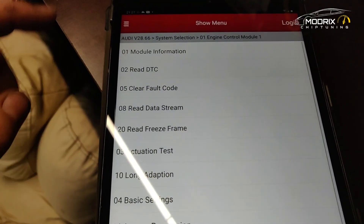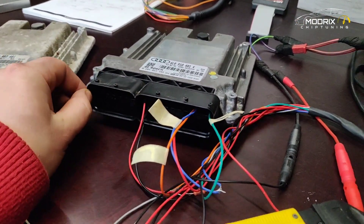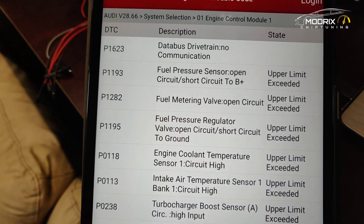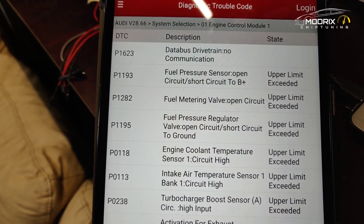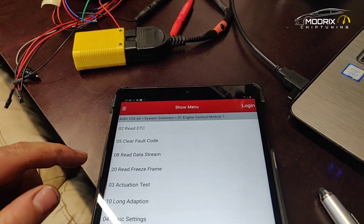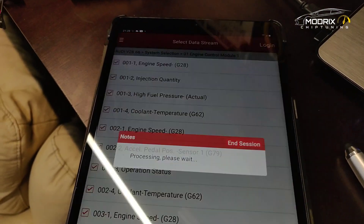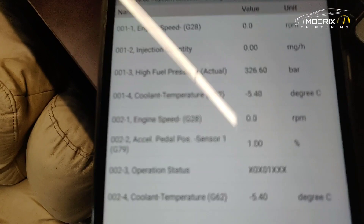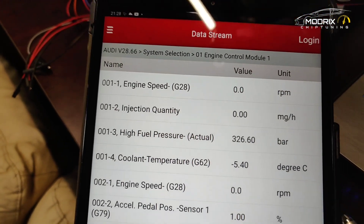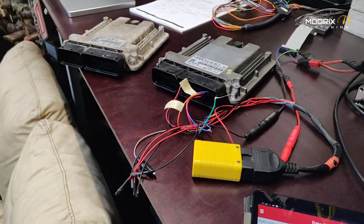We are inside the electronic control unit. We can read DTCs — of course nothing is connected except the diagnostics with plus, minus, and the communication lines. There is a fault saying data bus drivetrain no communication and fuel pressure sensor no communication, which is expected because everything else is unplugged. Going into live data and reading the data stream, coolant temperature shows minus 40 degrees — again expected since sensors are disconnected.